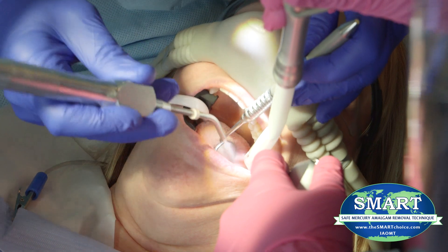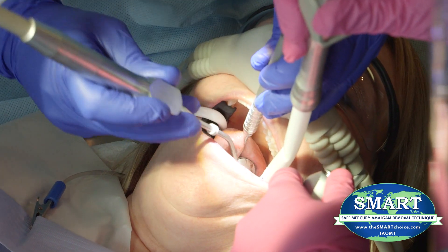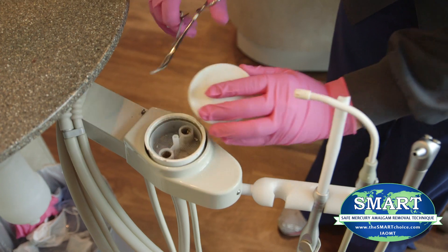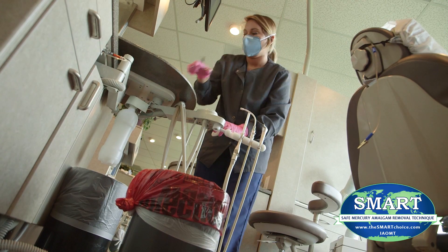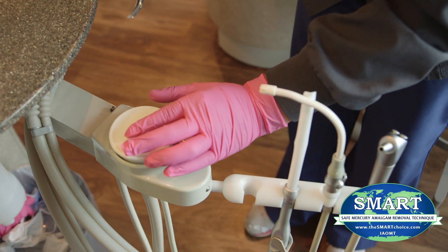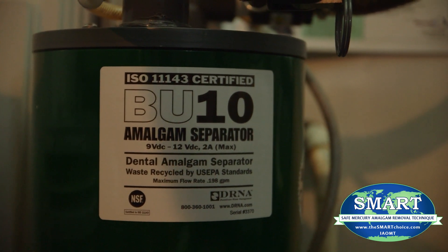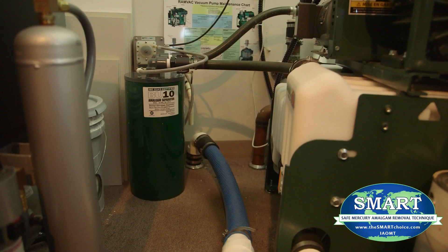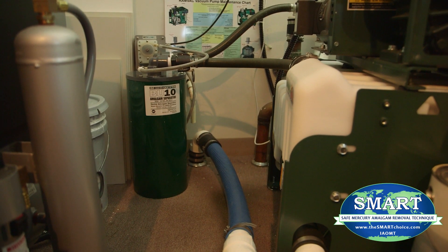Once the removal process is complete, the patient's mouth should be thoroughly flushed with water and then rinsed out with a slurry of charcoal, chlorella, or similar absorbent. During the opening and maintenance of suction traps in operatories or on the main suction unit, dental staff should utilize the appropriate personal protection equipment described earlier. An amalgam separator should be properly installed, utilized, and maintained to collect mercury amalgam waste so that it is not released into the effluent from the dental office.